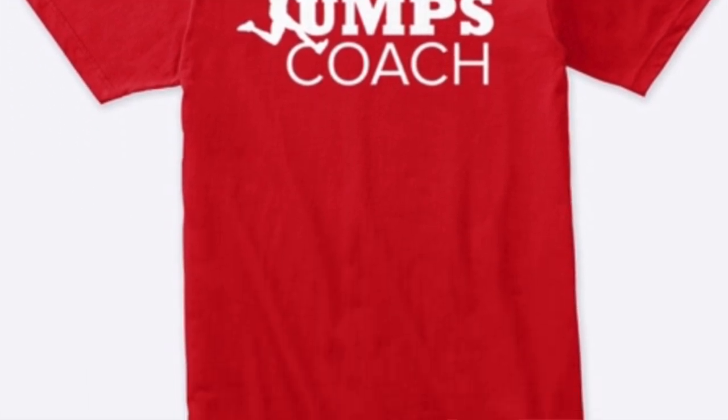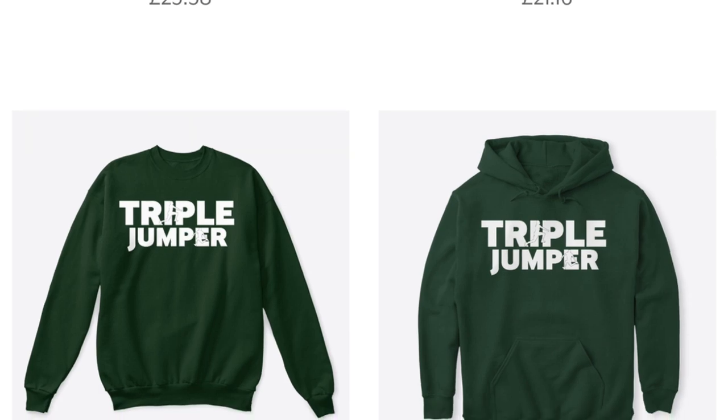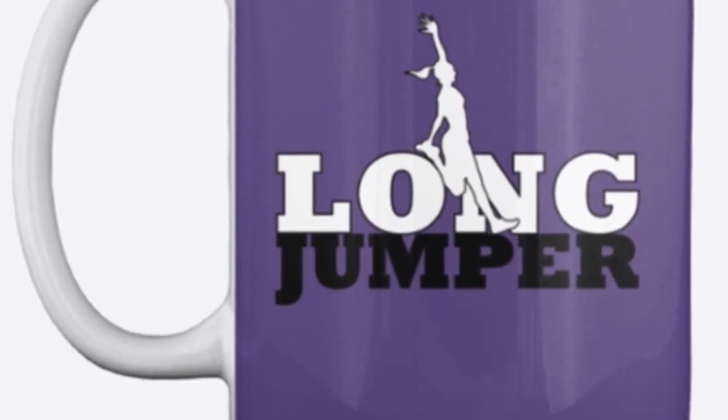Also do check out the merch shelf at the bottom of this YouTube video where you'll see some of the Jump Squad merchandise that I've had designed. Any sales will benefit the channel and help me grow it and develop more content that will hopefully educate you to become better athletes.